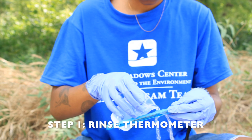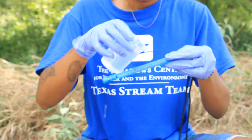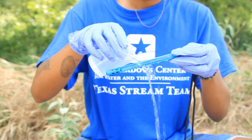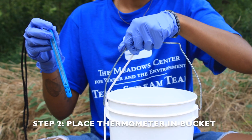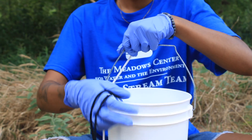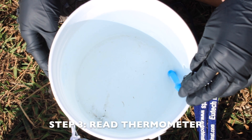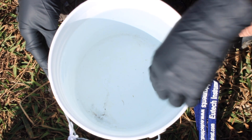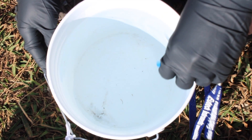For step one, rinse the thermometer twice with the sample water to avoid contaminating the sample bucket. If you are using a beaker to assist with rinsing, be sure to also rinse the beaker. For step two, place the thermometer in the sample bucket for one to one and a half minutes. For step three, read the thermometer while in water to the nearest 0.5 degrees Celsius.